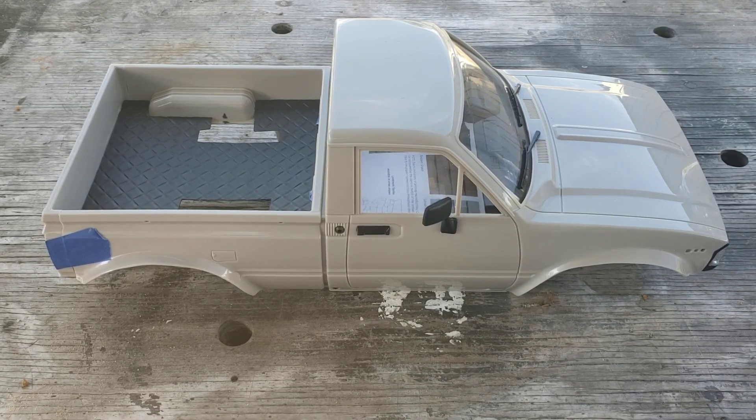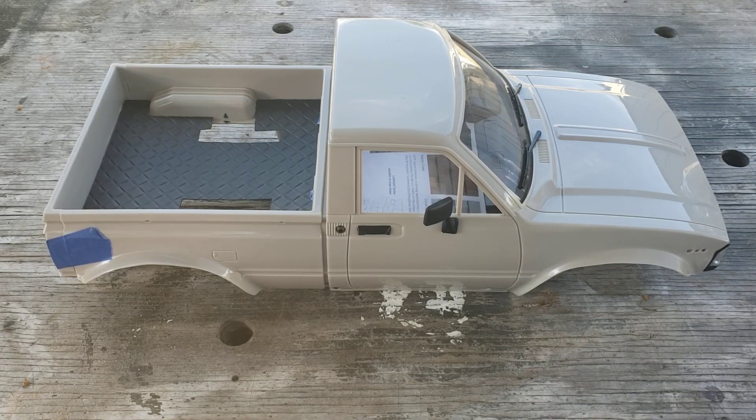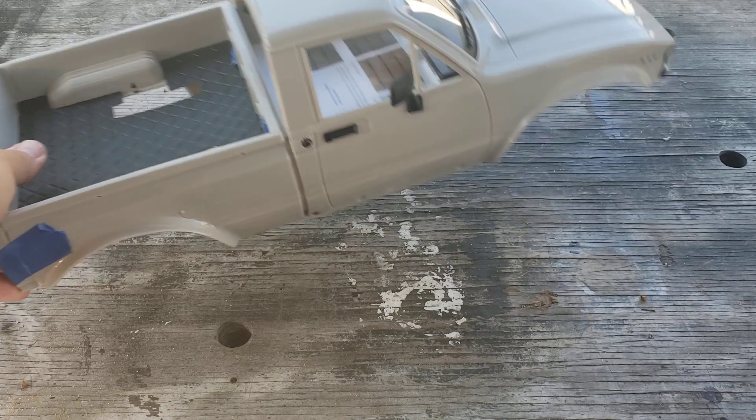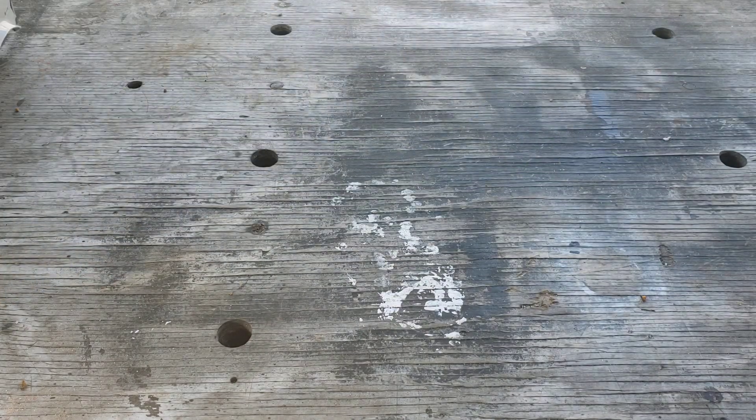Today on this video I'm gonna show you guys how I rolled the fenders on my hard body, as you see right in front of you. For this technique we need the following items.